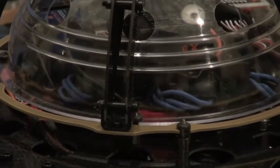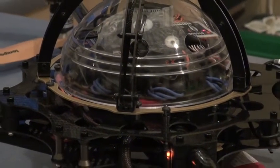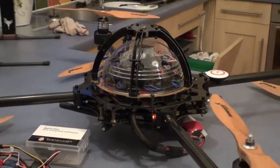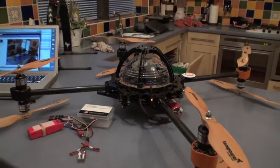Heyo, this is Droidy from MultiRotoForums again. I've spent all day sorting the lighting out on the Sky Jib. I finally finished it, I think just about. I'm quite happy with it now.